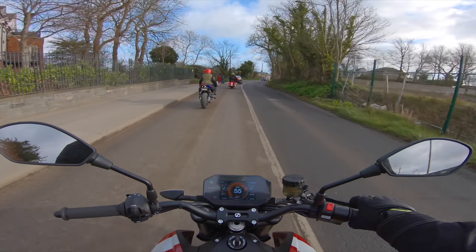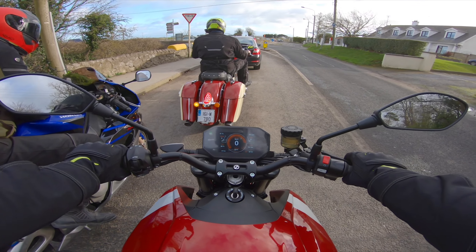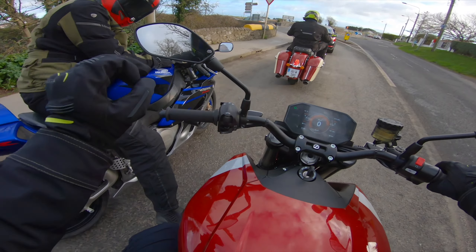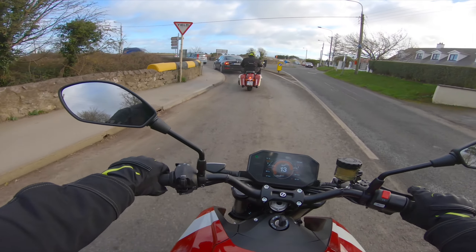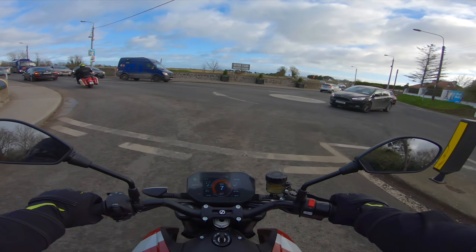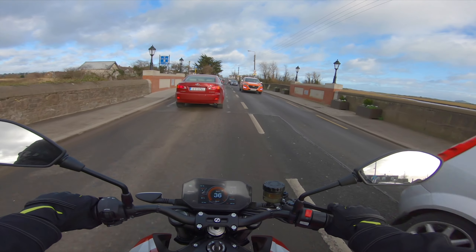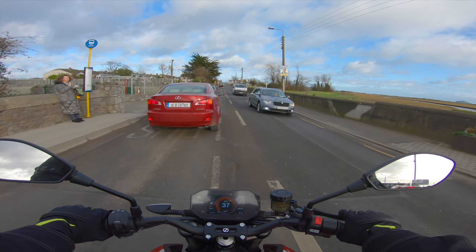I have to say this is so nice - it really and truly is beautiful. It's so smooth and you can see where they've put the money in. You can see why they're so expensive - I think they start at about 17 grand and go up to about 20 odd.